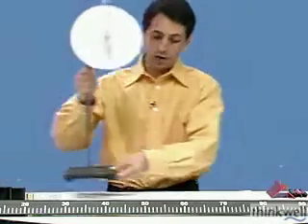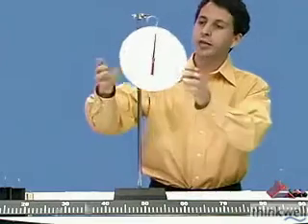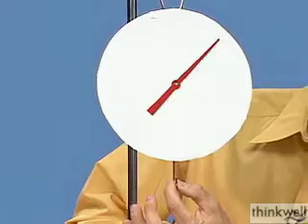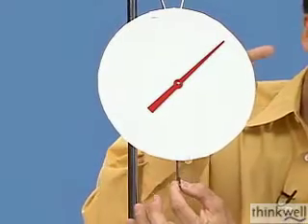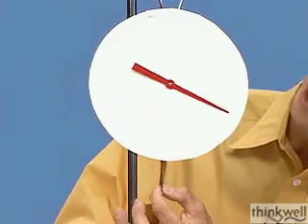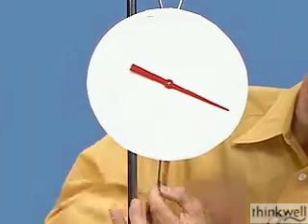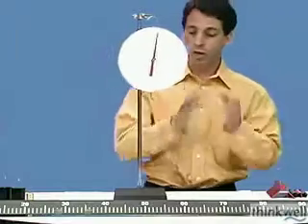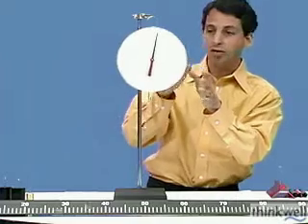We need devices, and the most simple device I can think of would be something like this ordinary scale. It's spring-loaded, and when I pull on the bottom — when I apply a force to it — the needle moves. If I apply a small force, the needle moves a little, and if I apply a larger force — this hurts a little — I see a larger range of motion. The needle points to a larger angle, and so somehow we seem to have a device which is capable of measuring force.